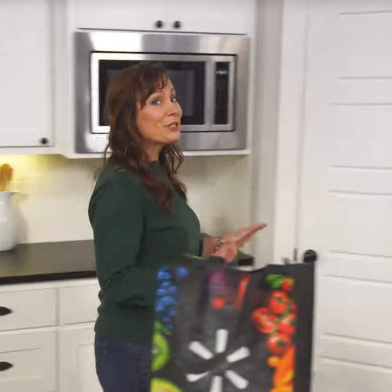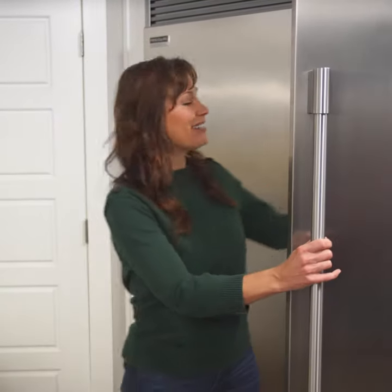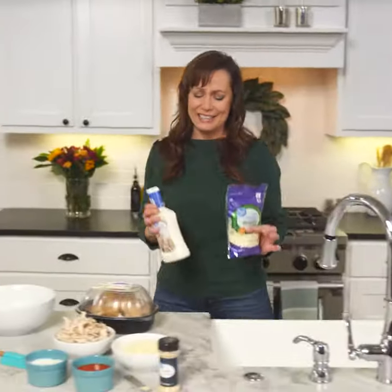This buffalo chicken french bread pizza recipe is so delicious, quick and easy. It's loaded with rotisserie chicken, garlic powder, ranch dressing, and buffalo wing sauce, then topped off with delicious gooey cheese. It's insanely good.